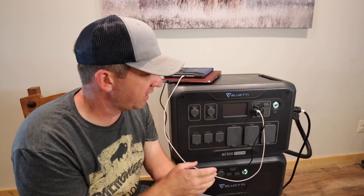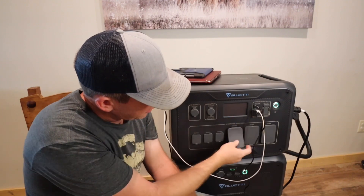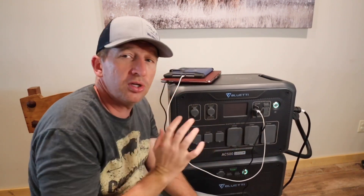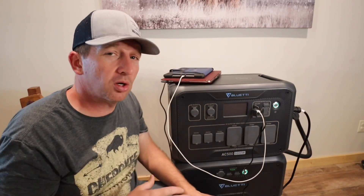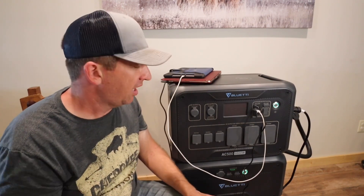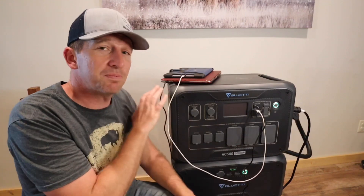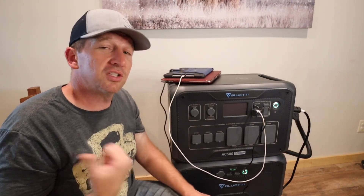If you have an RV, this would be a great power source or backup power because it has a 30-amp max plug and also a 50-amp plug. You can power a house if it's connected correctly — that's what we're working on next, getting it set up as a backup source. It's nice, clean energy and you can use solar panels to charge the B300S. There are a lot of benefits. But we don't want to just tell you about it — we want to show you how well it works. So let's head outside.